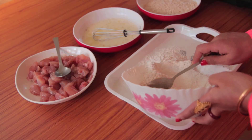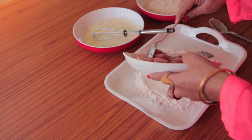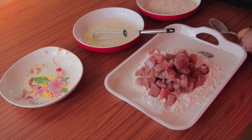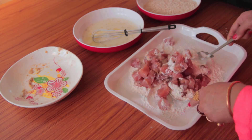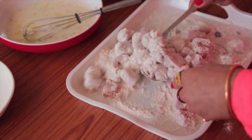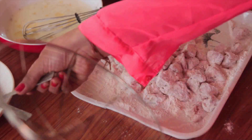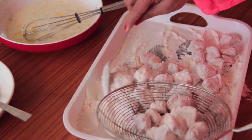Take out half of the flour mixture onto a plate or tray. Put all the chicken pieces in that mixture and coat them well. This will absorb excess moisture so that the egg coating sticks nicely. I have a colander — I'm gonna put the chicken pieces in it to remove all excess flour.